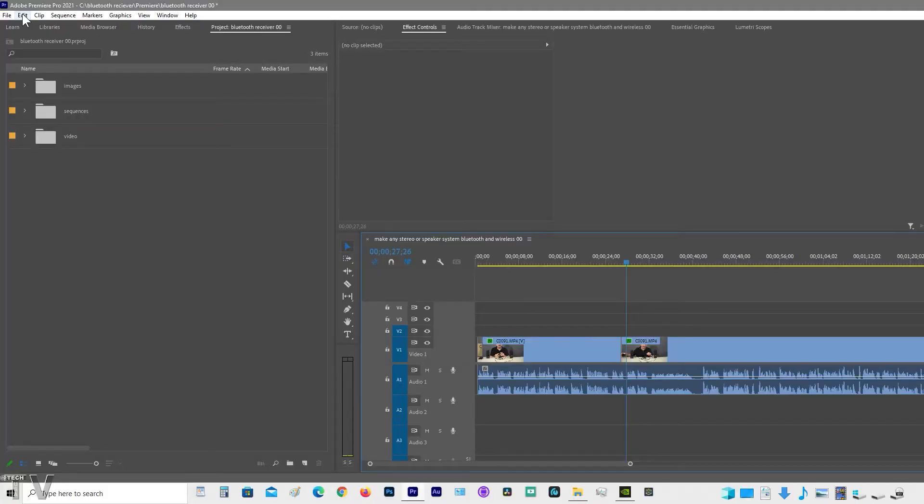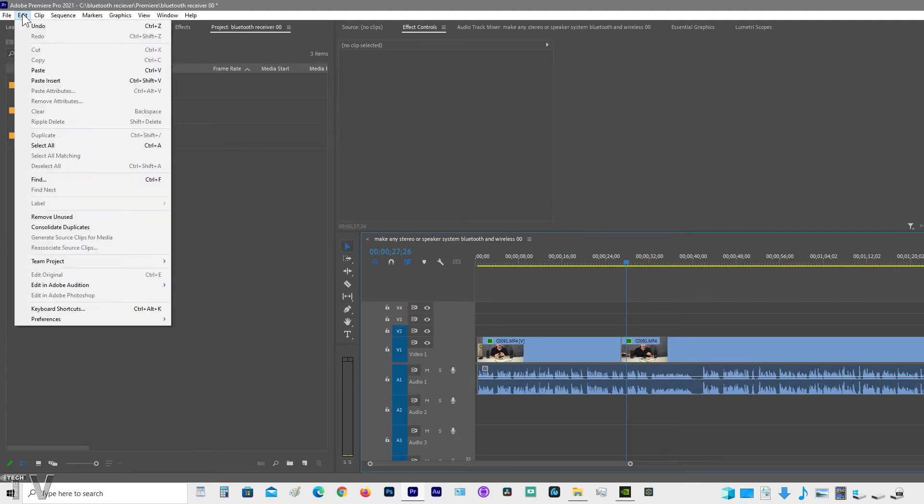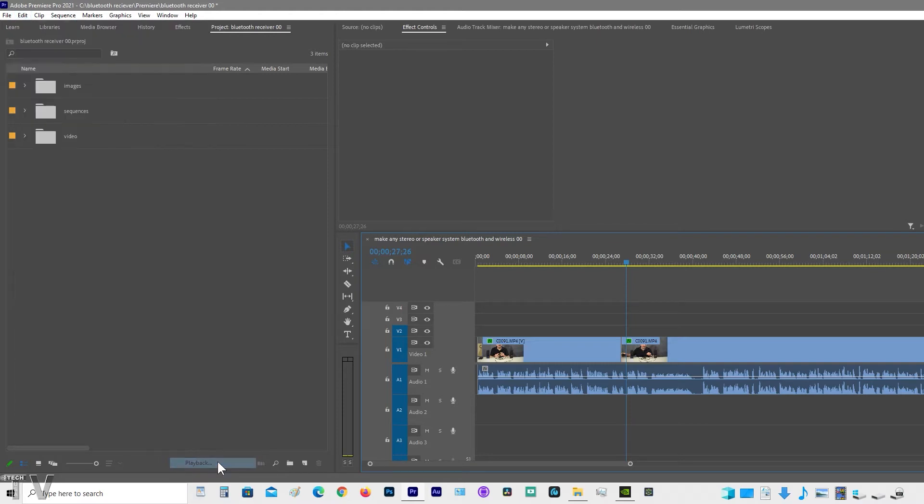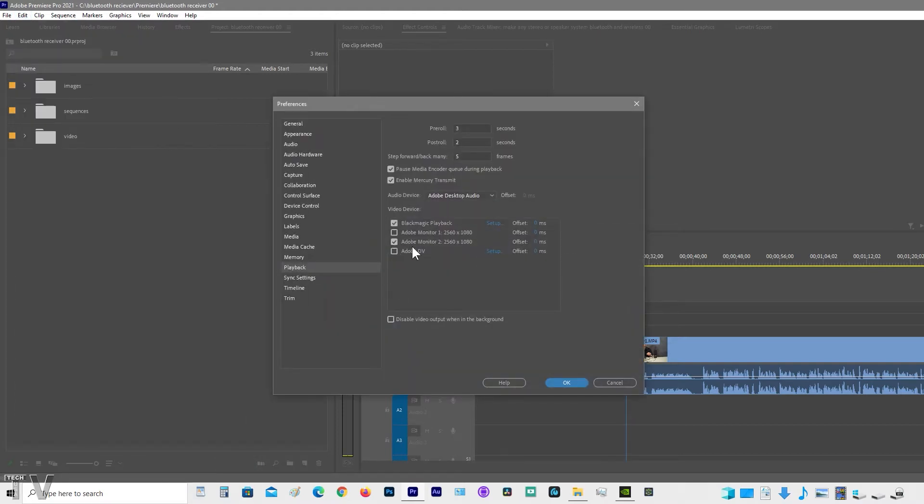In order to make use of third-party hardware with Adobe Premiere Pro, you simply go to the menu bar, select Edit, scroll down to Preferences, and then scroll over to Playback. You can output to your second computer monitor as well as third-party hardware simultaneously.